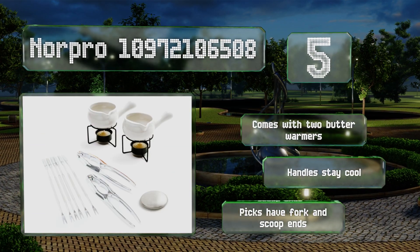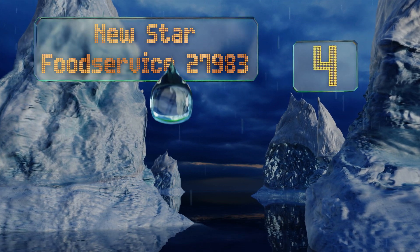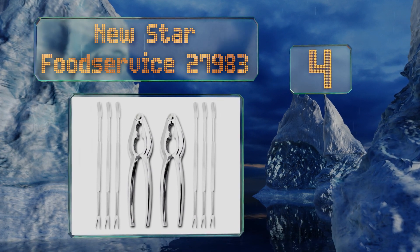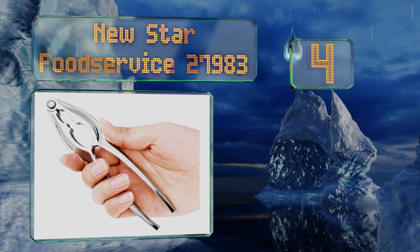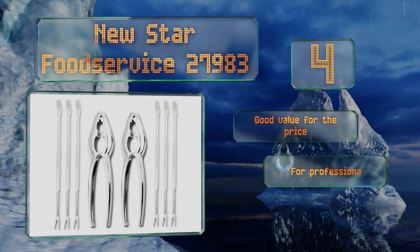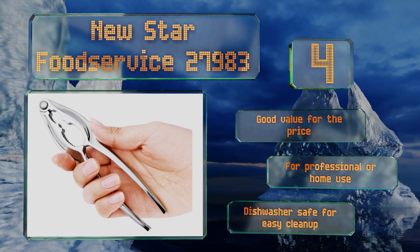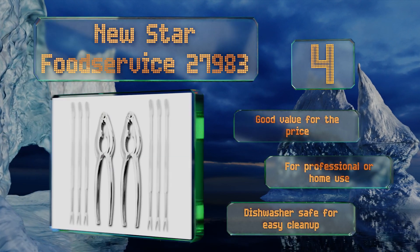Halfway up our list at number four, the New Star Food Service 27983 is a no-frills set that's perfect for a family of six. The seven-inch-long stainless steel forks are the right length for getting every last tasty morsel out of your crab legs, so you don't waste an ounce of meat. It's good value for the price, suitable for professional or home use, and dishwasher safe for easy cleanup.